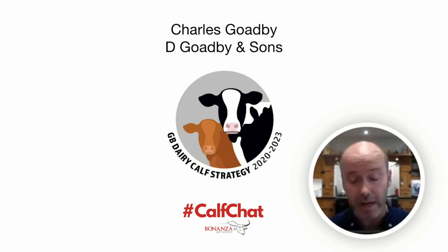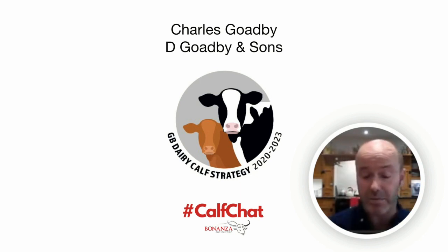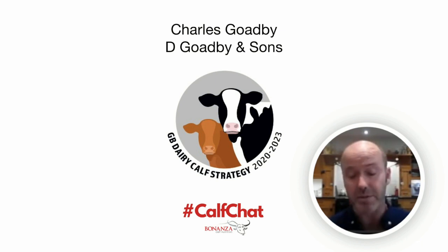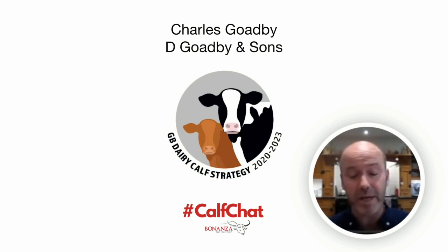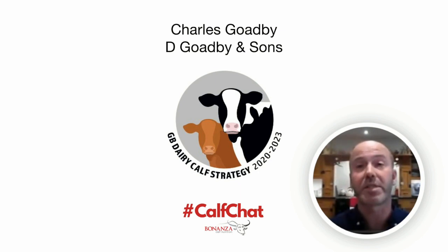We're a mixed dairy, beef, and arable farm. We milk 350 cows, housed all year round with an all-year-round calving pattern. We predominantly use black and white semen — none of it's sexed — and we'll switch generally to a beef breed after around three attempts if we're not getting the cow in calf, or with any cows that are problematic. Everything is reared and finished on farm, with all males castrated and taken through as steers. It's a very simple system, as anybody who knows us will know that we are very simple people.